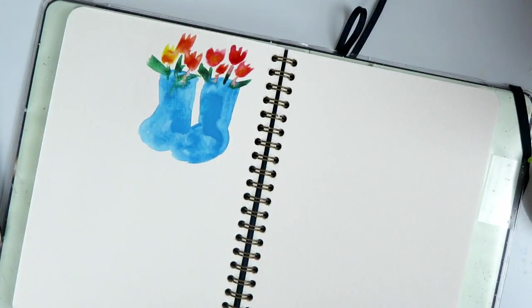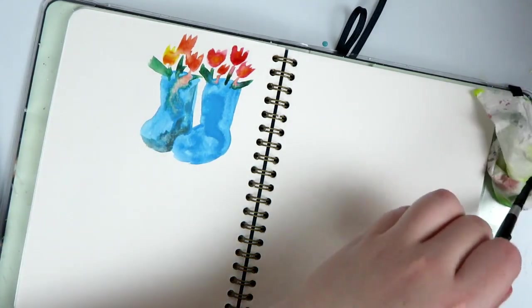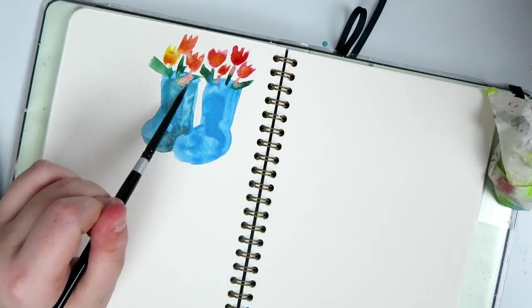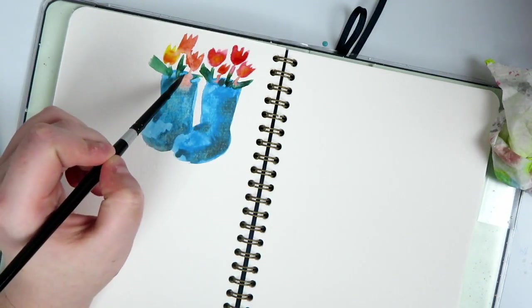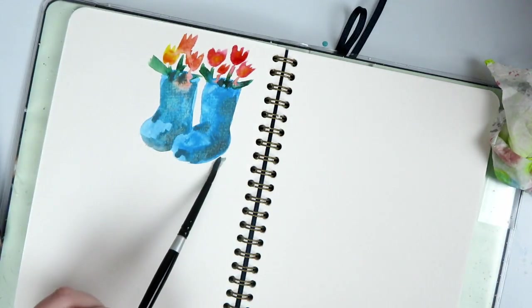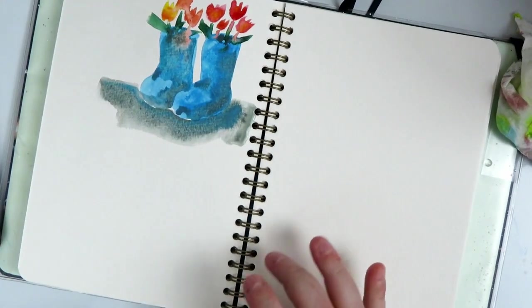Maybe I'll drip in some water to one of them. These are going to be a little orangier. Maybe this one will be a little more yellow. Then we'll grab a little bit of viridian and just take those stems and connect them to the inside of these little boots. Maybe we'll add some little leaves. Those are really cute. I'm going to take a little bit of this blue and muddy it up to darken it. I'm just making some simple shadows and highlights, tapping in a little darkness in the back, and maybe adding a little shadow down here. There are your little rain boots.